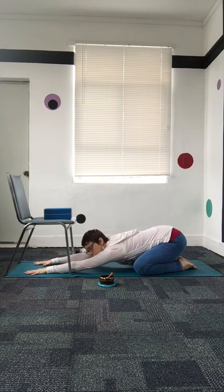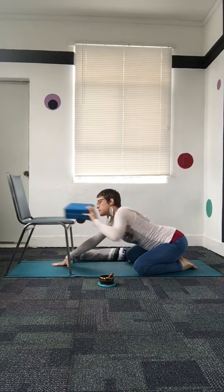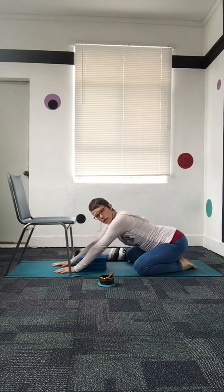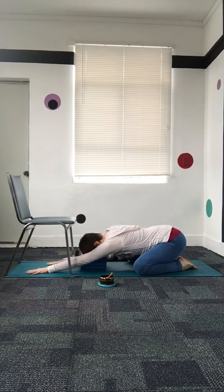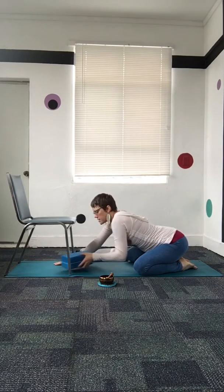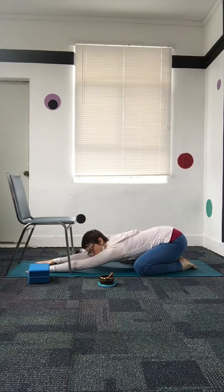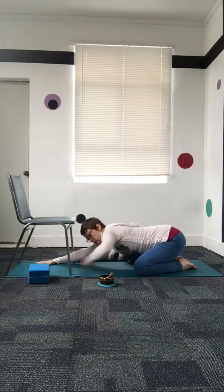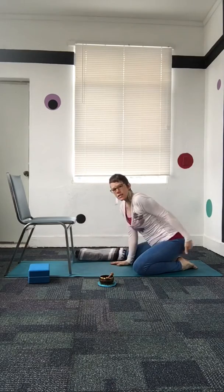Our forehead either rests on the floor, or if the forehead doesn't come all the way down to the floor, no problem. If you want to rest the head on something, you can bring a block, some stacked books if you're at home, or a folded blanket or towel. What we're looking for is the palms pressing into the mat as if we're pressing the mat away from us, lengthening the sides of the body, and bringing that big full breath.